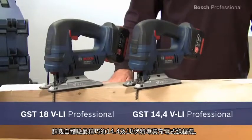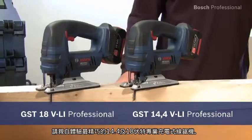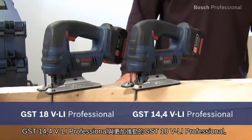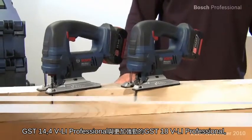Experience for yourself the most compact 14.4 and 18 VLI Professional cordless jigsaws — the GST 14.4 VLI Professional and the even more powerful GST 18 VLI Professional.